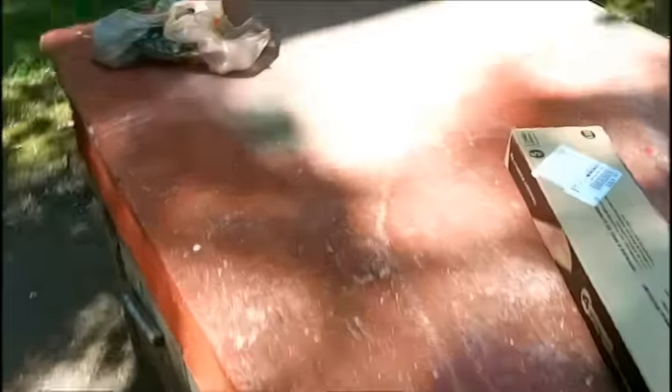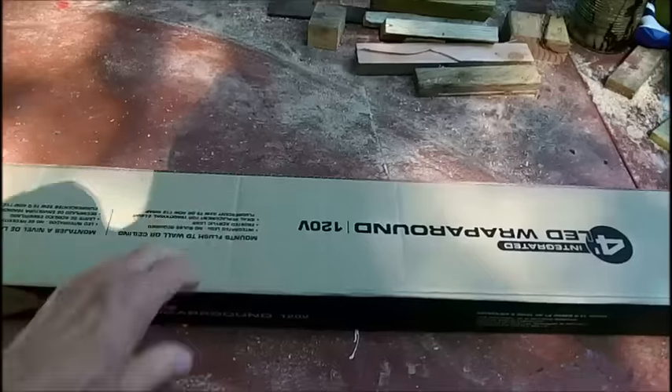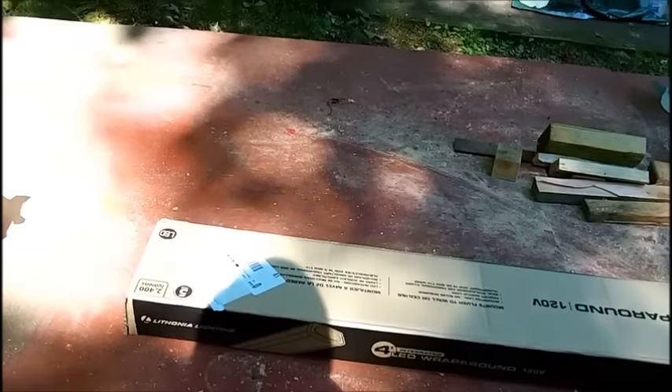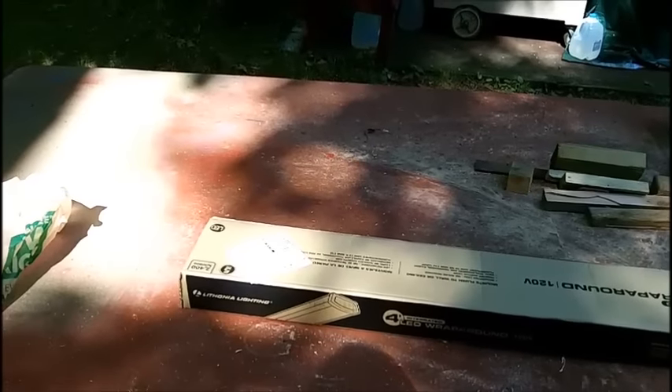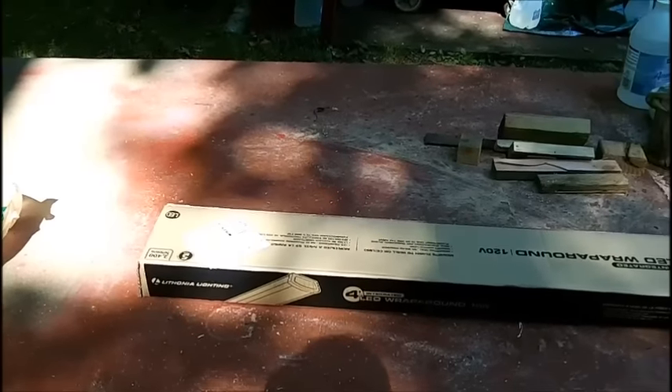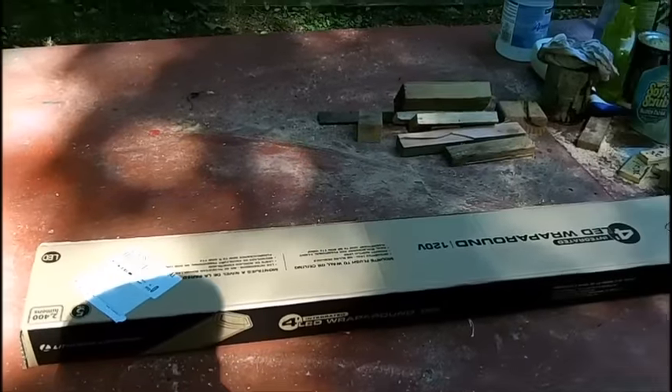I've got the box I picked up so I can wire it in. What we're going to do right now is take this out of the package and look it over. I may temporarily just stick it up there and put a cord on it, but I'm not sure if I'm going to go through all that trouble - I should just put it up right.